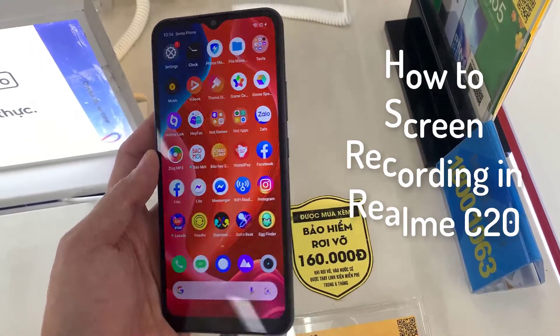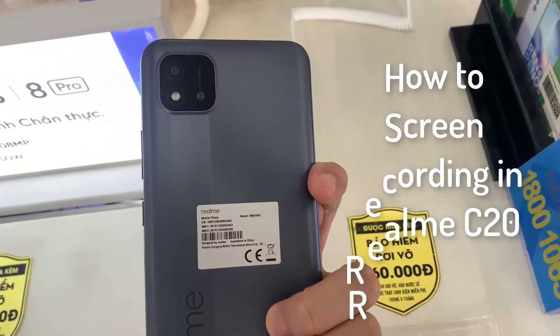Hi guys! This video will show you how to screen record on the Realme C20.